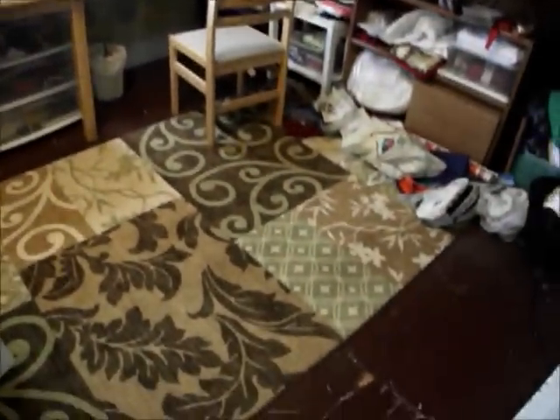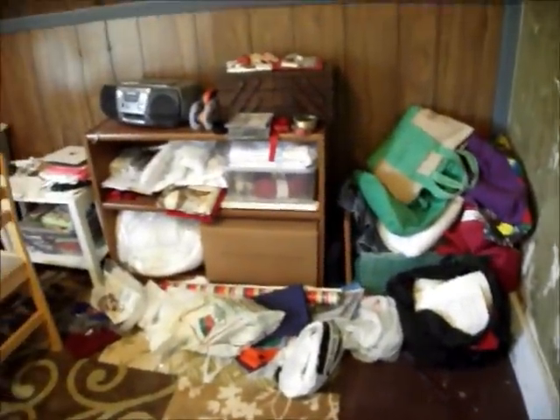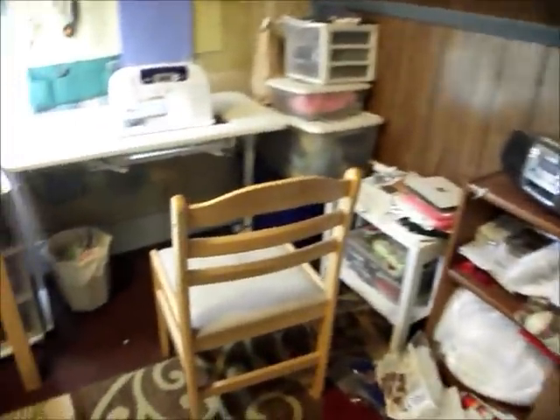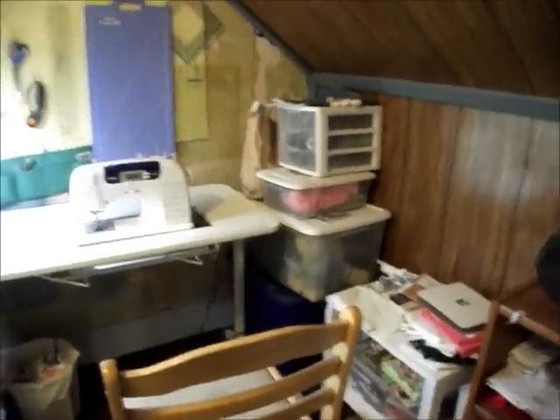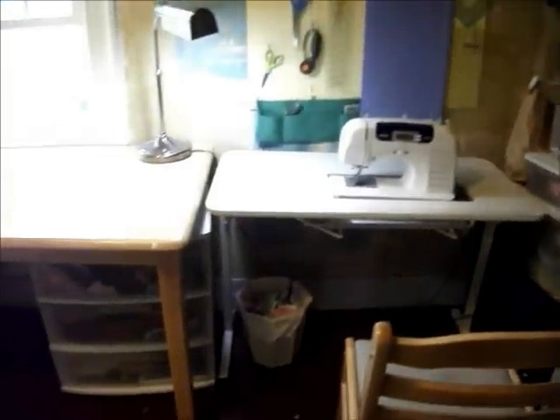The next project is going to be emptying out this room by selling things. Something's really easy, but then you look at that corner and go, okay, that's just gonna get stacked somewhere. Emptying out a room gives you an opportunity to organize and rearrange.